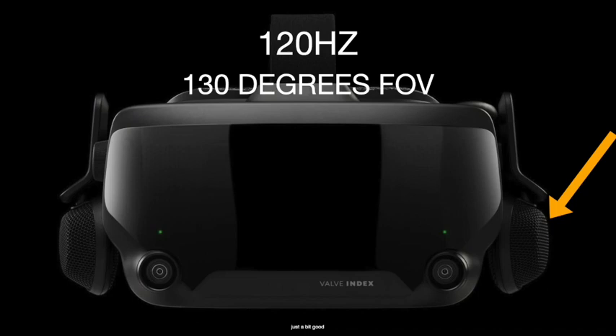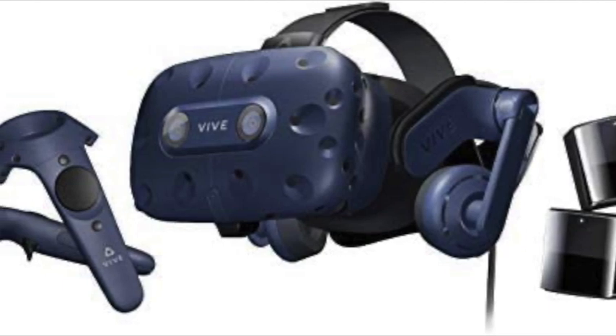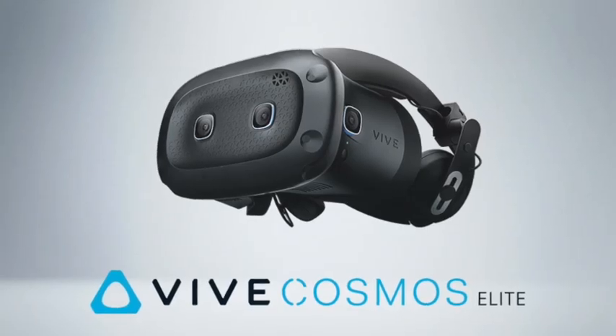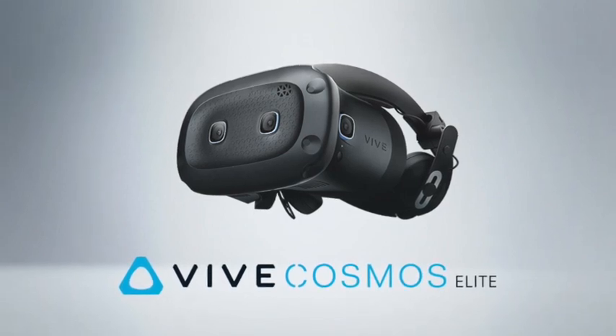Vive aimed their past headsets, like the Pro, at companies, but this one is around the same price as the Valve Index and it's not as good — so why would they go for the Cosmos Elite and not the Valve? It's a strange question; I don't understand what Vive is marketing here. In normal circumstances, I just wouldn't buy it. It lacks in refresh rate and field of view, and the price difference should not be the deciding factor between having an oversized bin strapped to your head or sending your only neglected child to college.